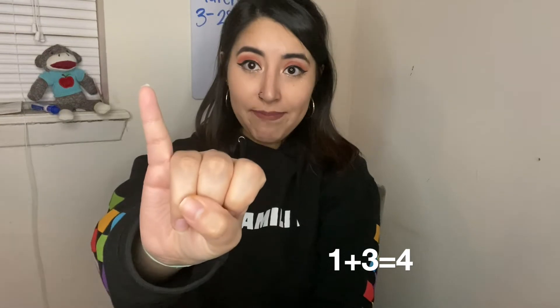How many more do I need to make four? If you're showing me three, you're right. One and three make four. Get ready? Three and one make four. Three and one make four.